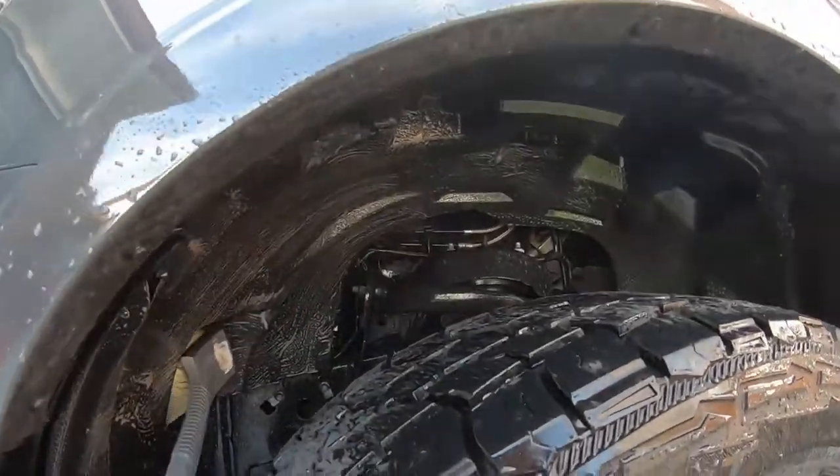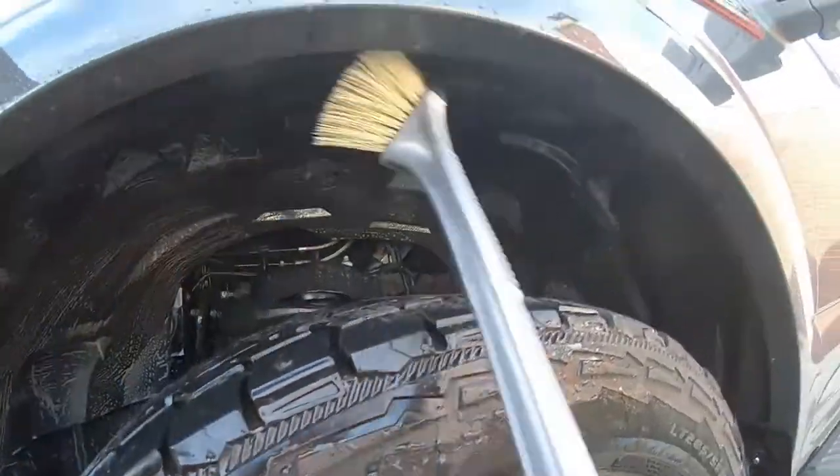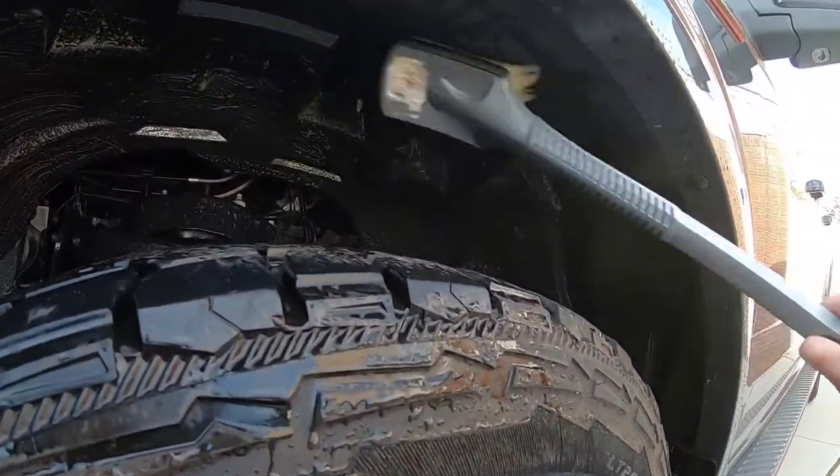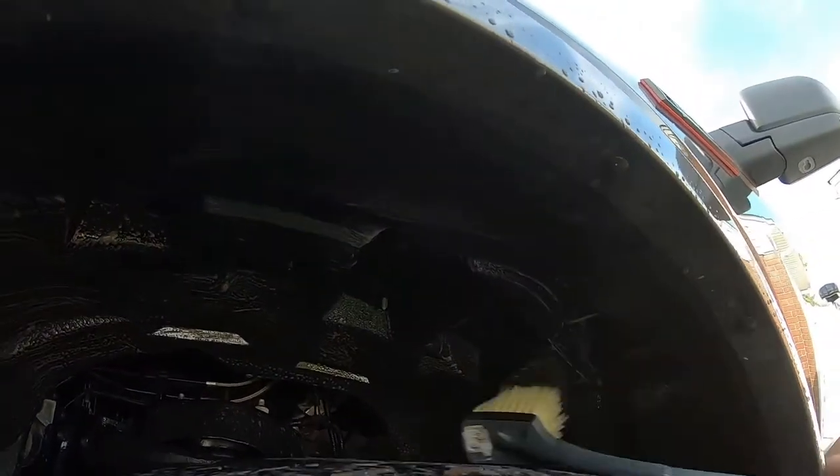I'm not looking for the wheel to be perfect — we're just going to clean it up a bit and make it look decent. He's getting a good deal on this detailing.